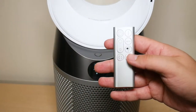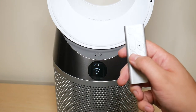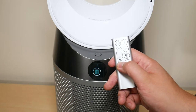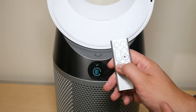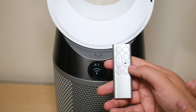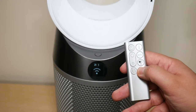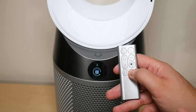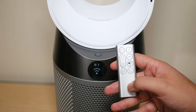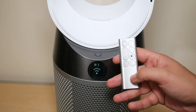To reset using the remote, hold down the oscillation button for the Carbon filter until the countdown from five completes and you see a checkmark — then let go. For the HEPA filter, hold the night mode button the same way until the countdown finishes and you see a check. So now both the HEPA and Carbon filters are reset whether you used the remote or the Dyson Link app.